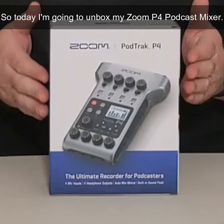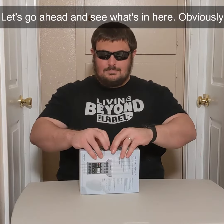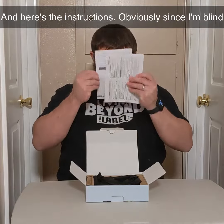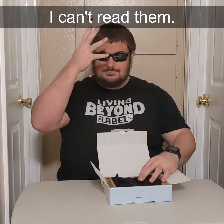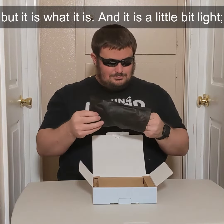Today I'm going to unbox my Zoom P4 Podcast Mixer. Let's go ahead and see what's in here. There's a little tab here — just open up the lid. And here's the instructions. Since I'm blind, I can't read them. I'm not a huge fan of the bag that it came in, but it's what it is.